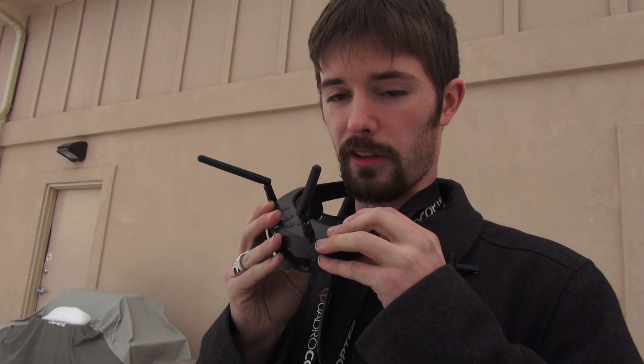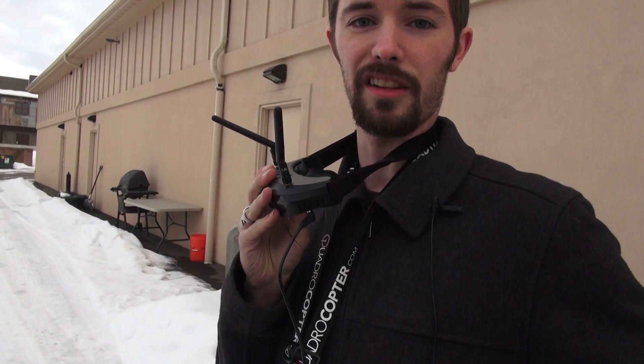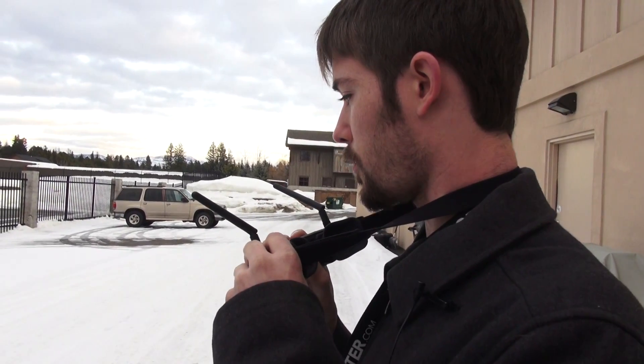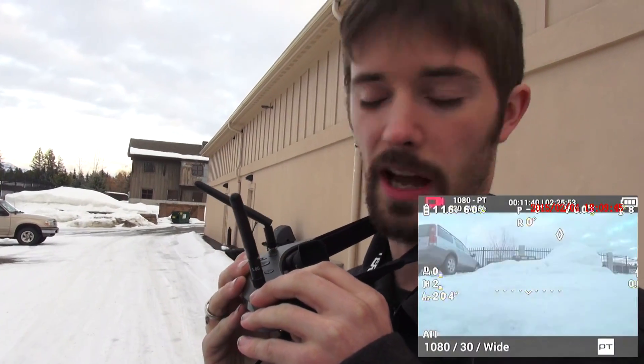It has an external power source — I have a 4S battery in my pocket — but it accepts all the way from 2 to 6S power, so pretty much any battery you might have can plug right into this. The field of view on these is roughly about 30 to 35 degrees diagonally.